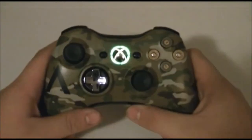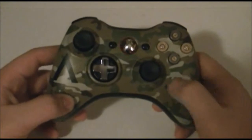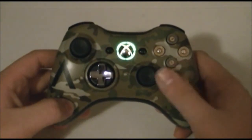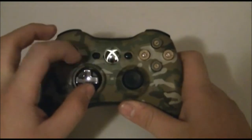Nothing really special about that, and that's pretty much it for this controller. I'll try to upload some videos of modded controller gameplay as soon as I can, but Thanksgiving and Christmas are coming up, so I don't know what my schedule is going to be like — I'll try my best.